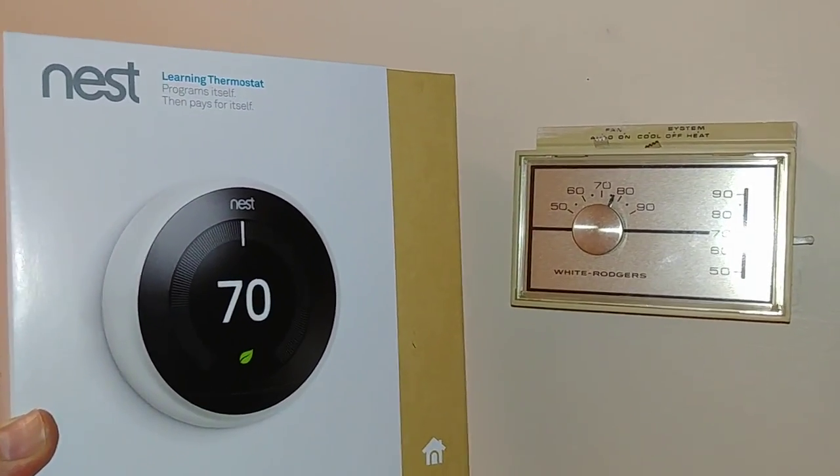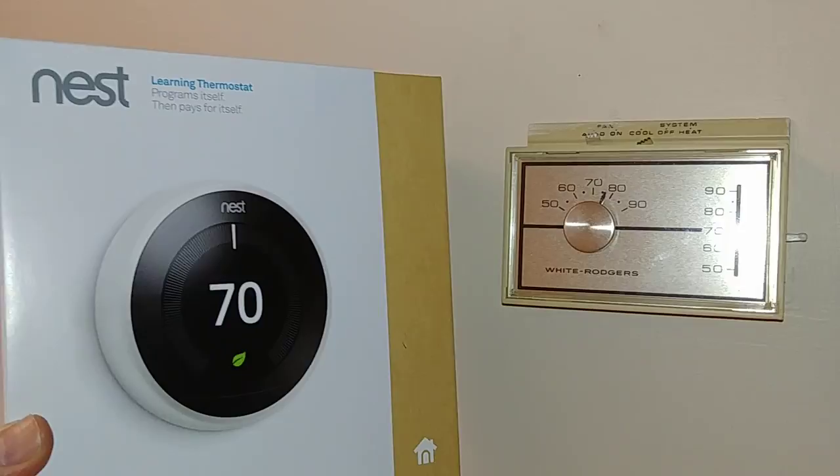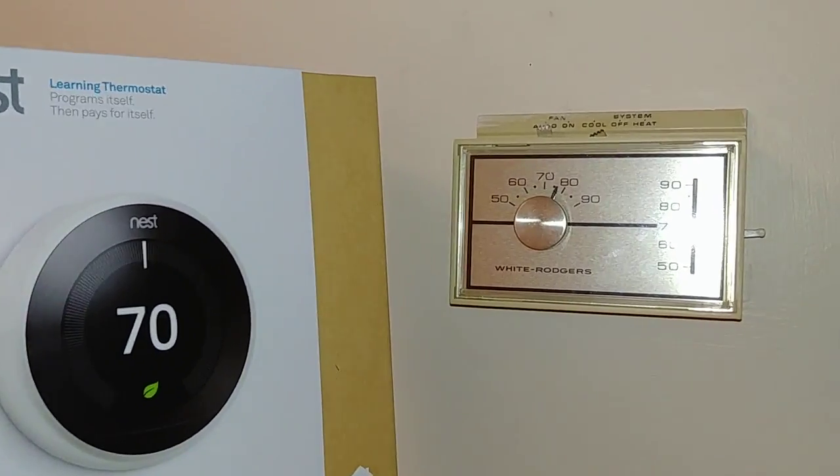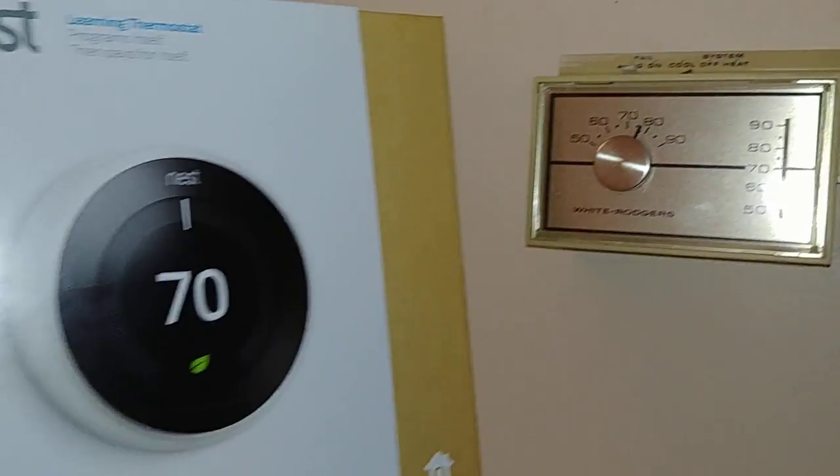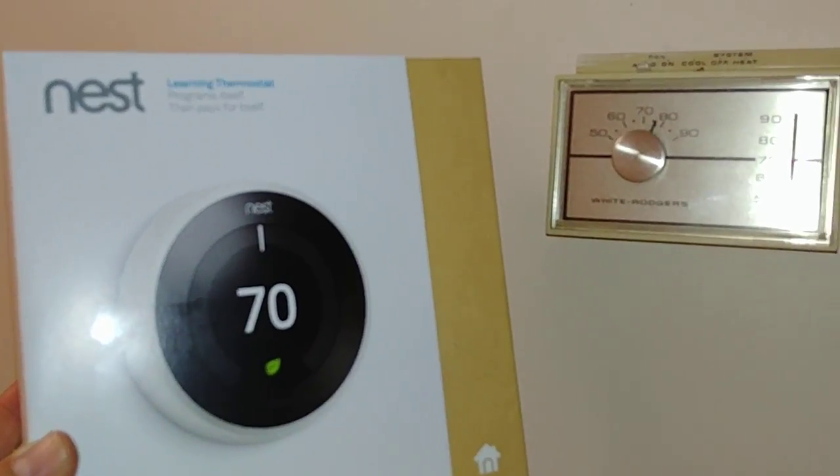Hey everyone, welcome back. Big Al here. Got another thermostat upgrade today. We're going to go from a really old school White Rogers thermostat to a Nest thermostat.